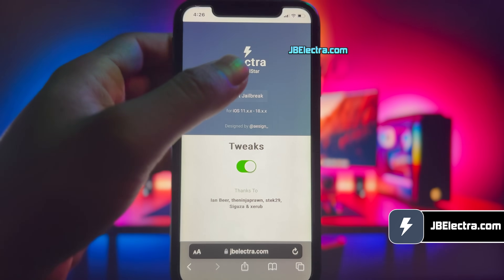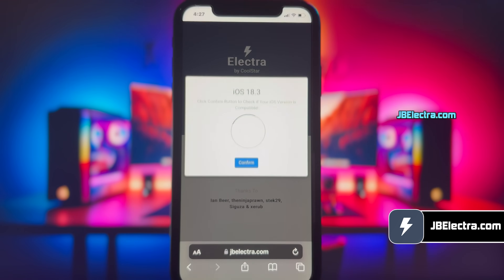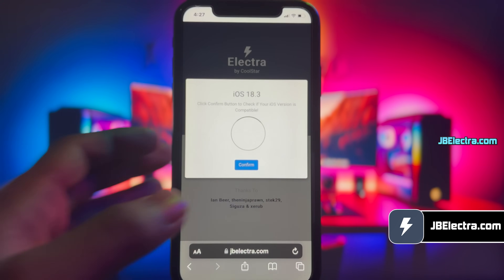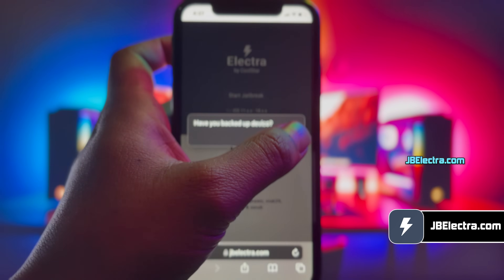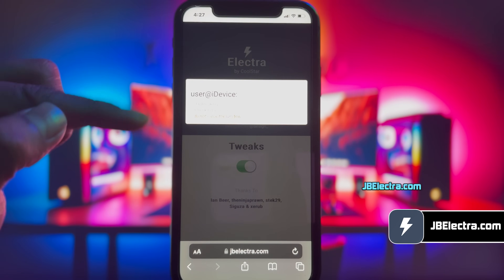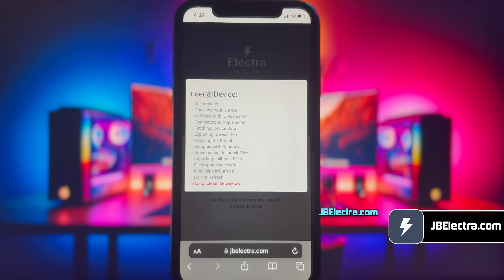Once it's loaded, click on the start jailbreak button. It will start verifying your device and check jailbreak compatibility. Give it a few seconds to scan your device — I'll just speed up through this part. It will confirm the current iOS version installed on your device. Now just click on confirm, then click close, and click close one more time. And we're off — jailbreaking is underway. Just be patient and let it do its thing.